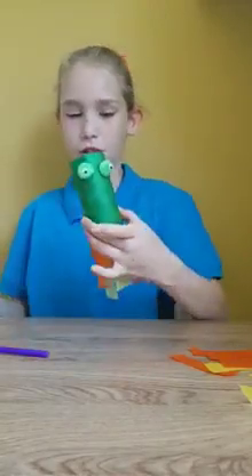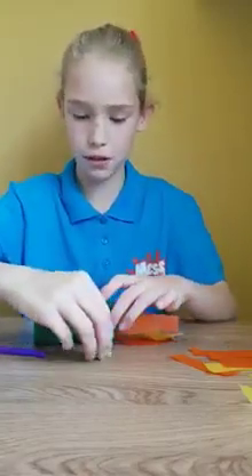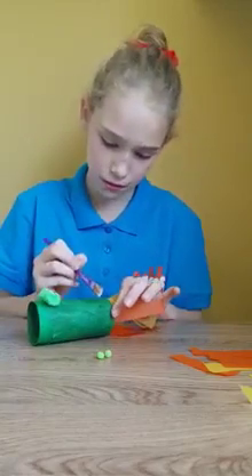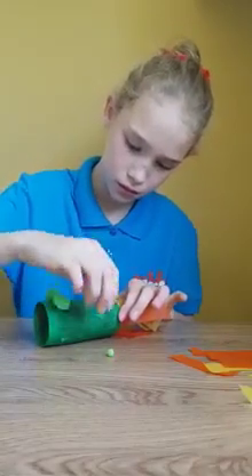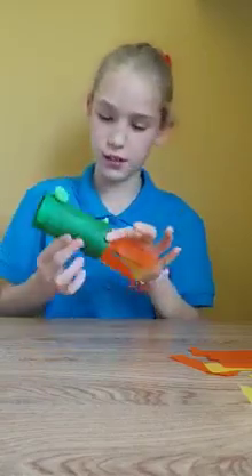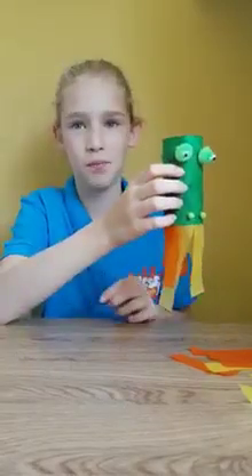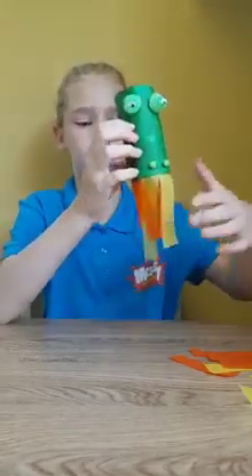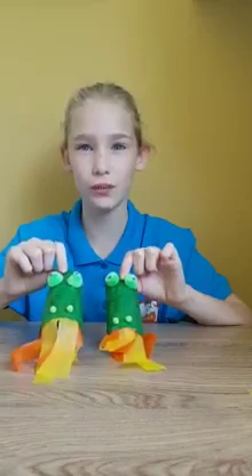Then once you have finished your googly eyes, you would grab your two small pom-poms and they would be the nostrils of the breathing dragon. And then you are finished. Take a deep breath and blow through the tube to make the fire go. So there is your fire breathing dragon.